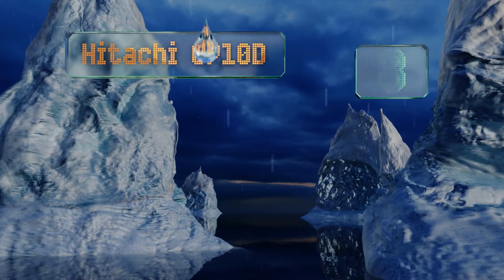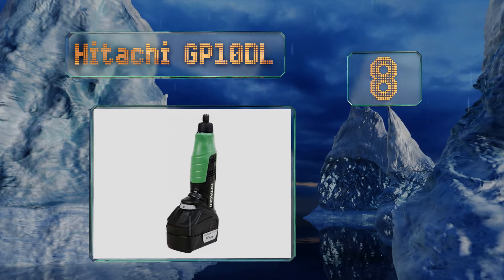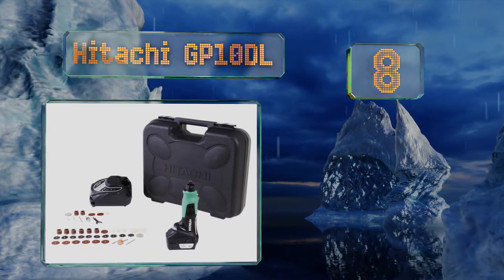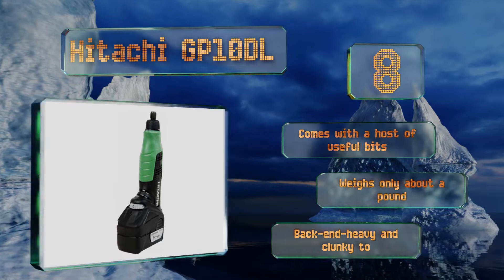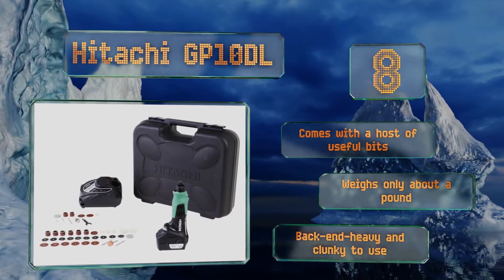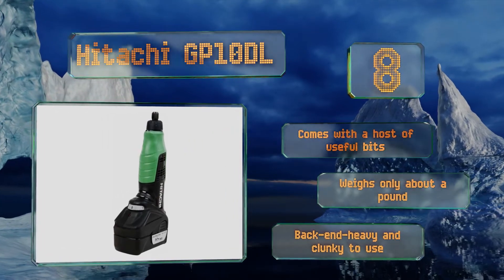Starting off our list at number eight, designed for compatibility with the rest of the company's range of cordless tools, the Hitachi GP10 DL's 1.5 amp-hour 12-volt battery turns the drive shaft at up to 35,000 RPM — faster than most others. Under nine inches long, it's also rather compact. It comes with a host of useful bits and weighs only about a pound. However, it is a bit back-heavy and clunky to use.